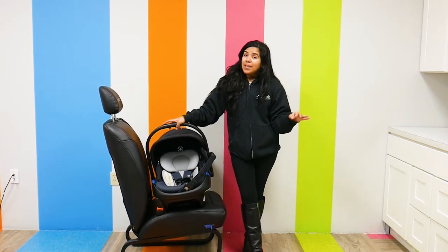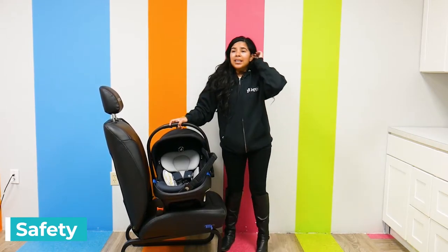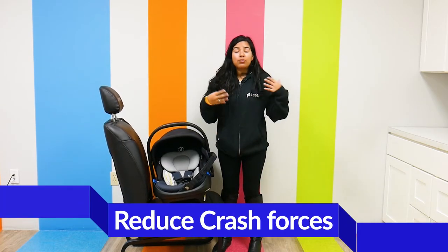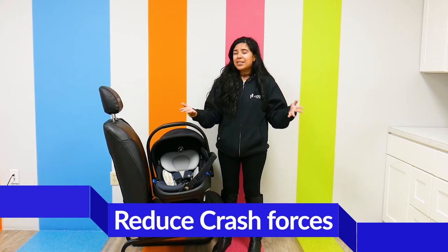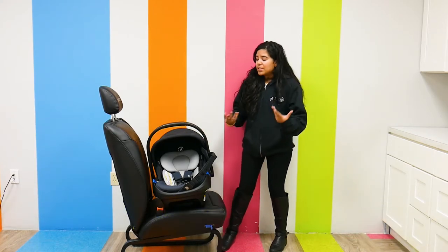Speaking of safety, this car seat has an anti-rotation stability leg, which helps reduce crash forces in case a crash happens. I know we don't like to think about crashes, but it's nice to know that safety systems are in place to protect your child.